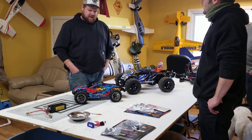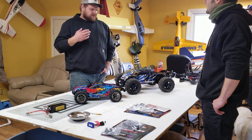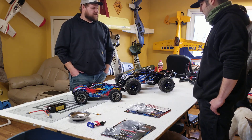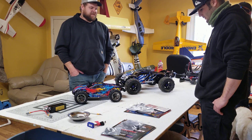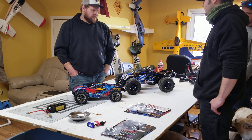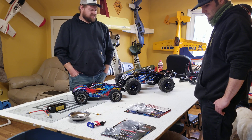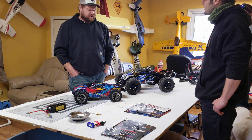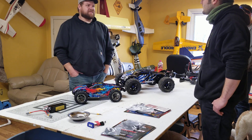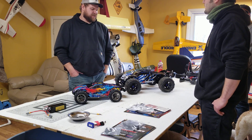Brushless has become a big thing in the last few years in RC — it's kind of a new term in the last 10-15 years. But when I was a kid — I'm 27 years old — when I was 10 years old, if you were racing in the brushless class, you had serious money into your car. When I got old enough and could afford a brushless setup, I built a Team Associated B2 buggy with a Novak 3.5 turn brushless system in it.